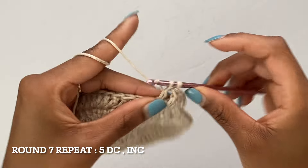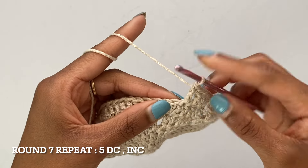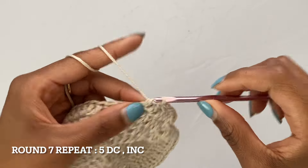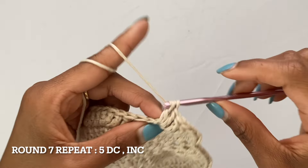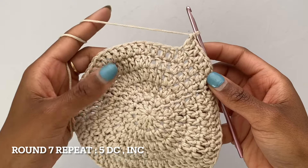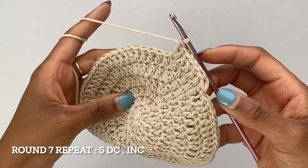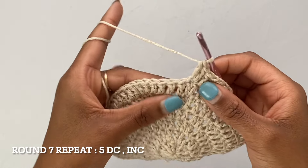I just finished doing one double crochet into the first five stitches and now I have to do my increase. That is your pattern for round seven — continue doing that until you get all the way to the other end of the circle. Your last stitch once again should be an increase, so keep going and I'll meet you guys at the end of this round.